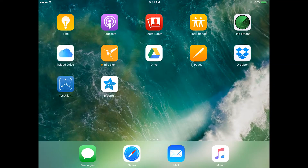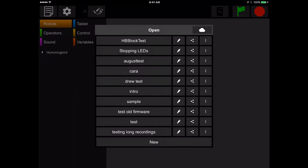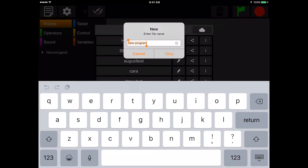Next, open up the BirdBlocks app. You will see a dialog box that asks you to open an existing program or create a new one. Tap New and give your program a name like Test. As you write your program, it will be saved automatically with this name.